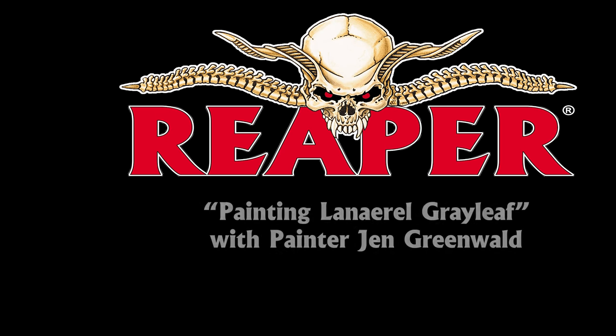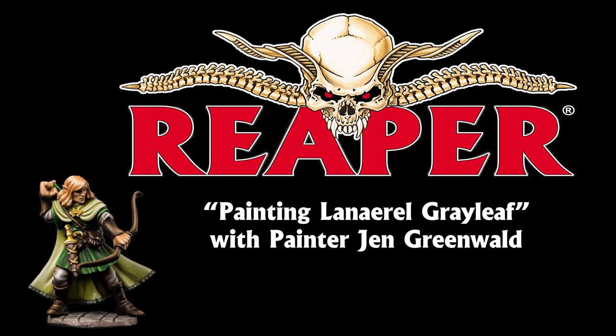So today, Jen, I want to talk about Lanero Grayleaf. This is the Dungeon Dweller for August. Lanero Grayleaf — that's a cool name. Whoever came up with that name is a genius. So let's talk about this figure, sculpted by Bobby Jackson, and Jen is going to be providing the online PDF painting guide. Let's look at some of the techniques she used to paint Lanero Grayleaf.